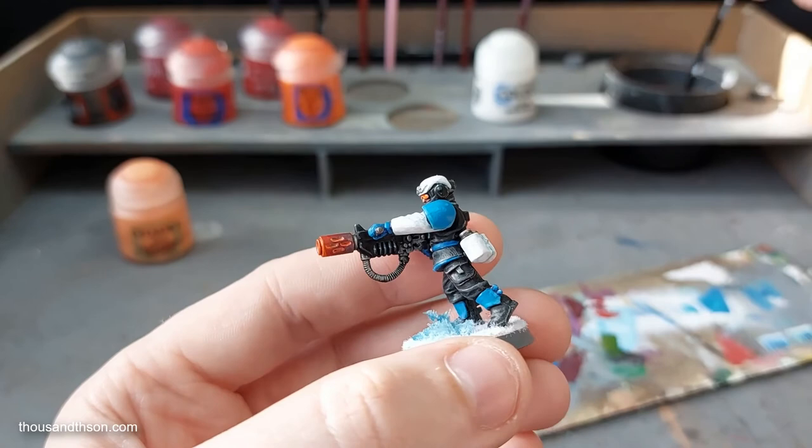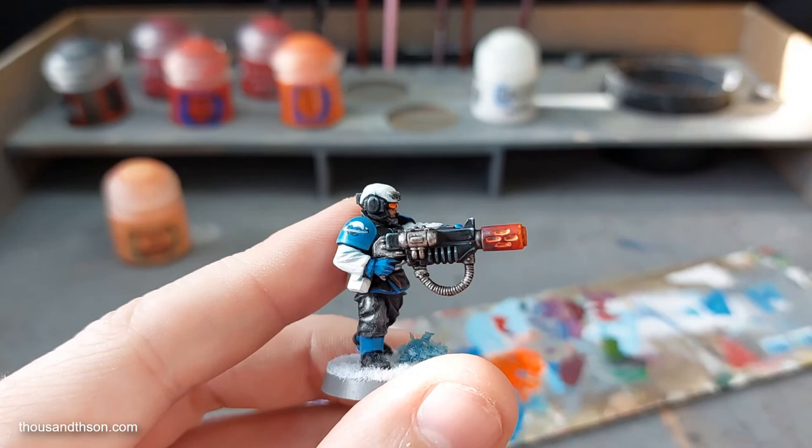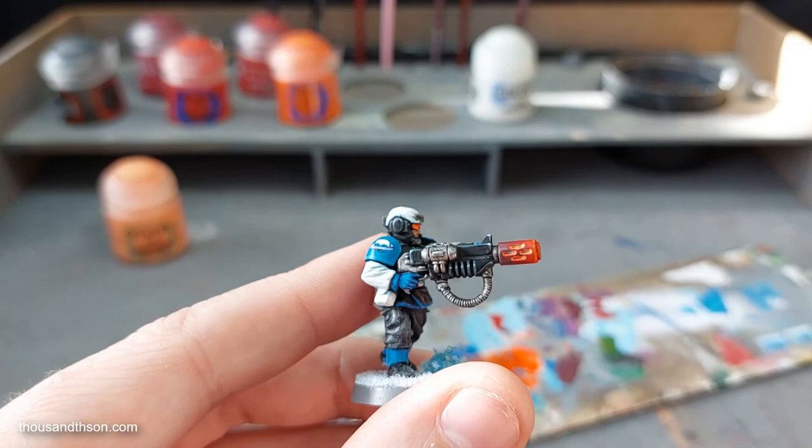So there we have it — that's my rather basic technique for painting the end of a melter gun that has recently been discharged. If you want it to look like it's cooling down, use more of the darker colours; if you want it to look like it's just fired or firing and you have a weapon effect to stick in the barrel, use more of the lighter colours. Hopefully you've enjoyed this video — if you have, leave a like, drop some comments, it really does help the channel if you can subscribe, and I'll see you in the next one.